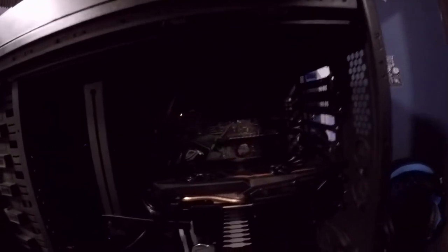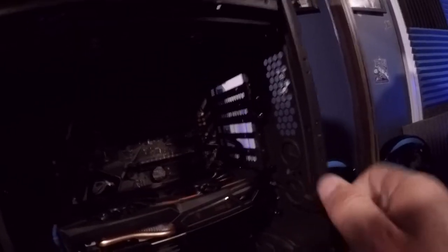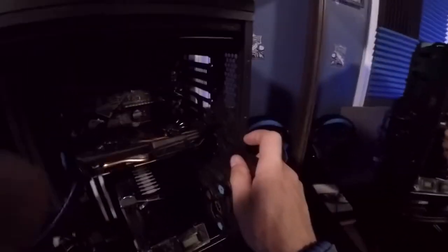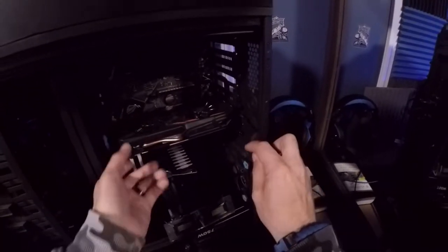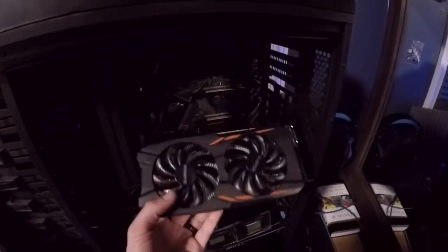Let's go ahead and turn the power off and unplug the cable. We'll disconnect our power pin and remove the GPU bracket. All graphics cards are held in with these screws in the back.